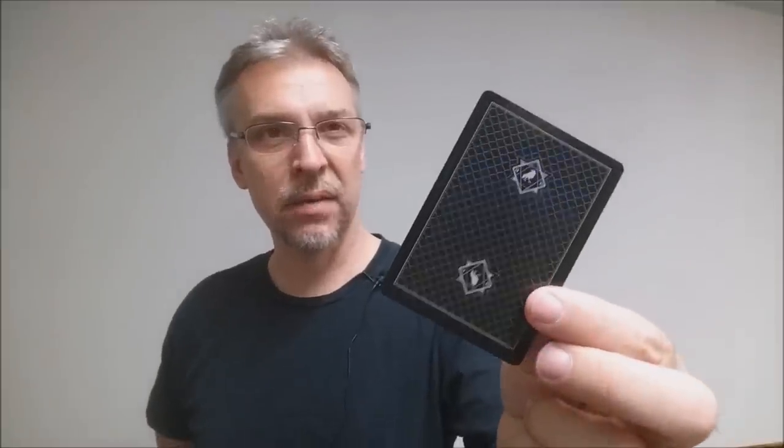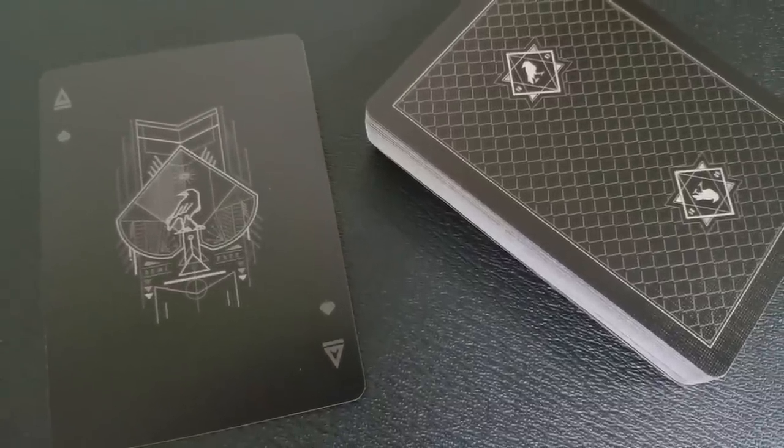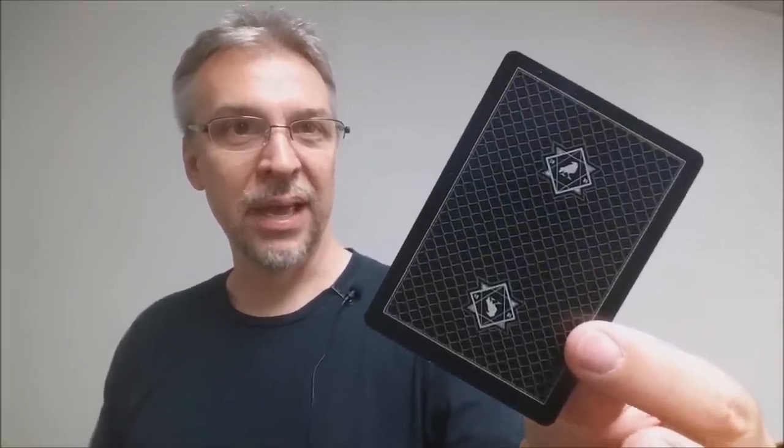The back design has a kind of grid net, almost scale-like armor plating pattern in the center. It kind of resembles what a casino back deck would look like, although it does have a thick border penciled by a white line. There on the top and bottom in that diamond is the Darkfall raven, and the neat thing about having an all-black-to-the-edge print is that the faces are also all black to the edge, so you can hide reverse cards.